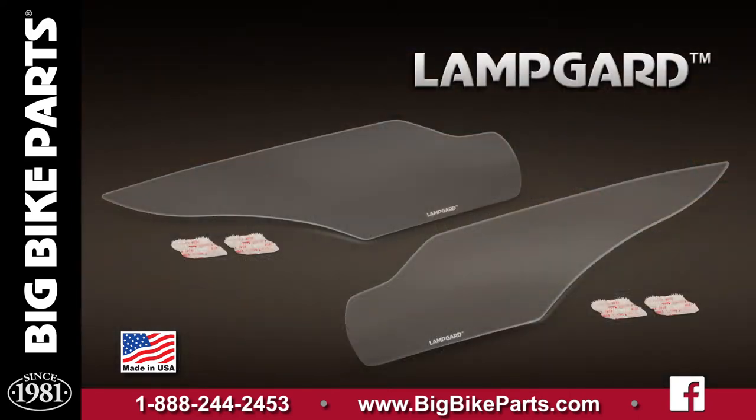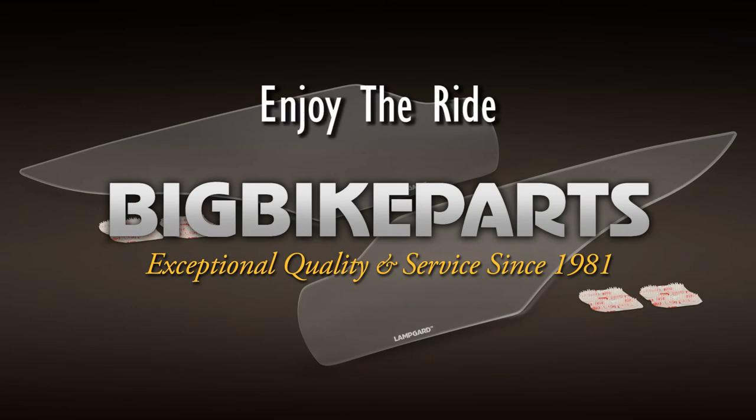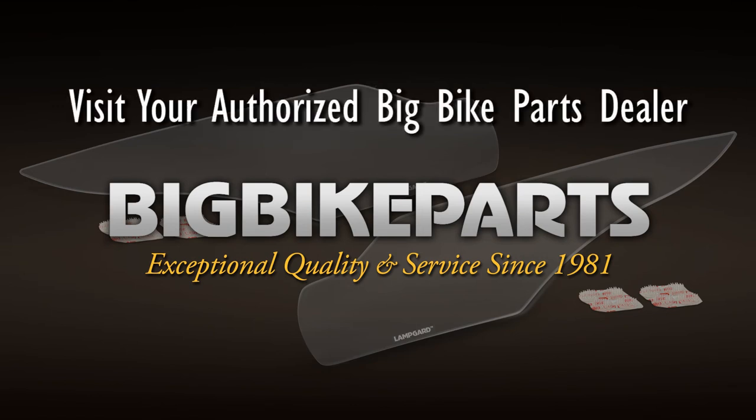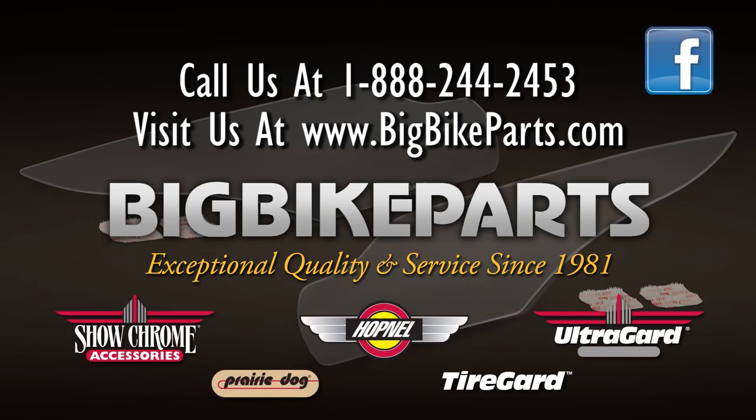If you have any further questions with regards to this set of LampGuard, please feel free to look us up online at www.bigbikeparts.com. While you're there, please check out the dealer locator section. You can also give us a phone call at 888-BIGBIKE, and be sure to like us on Facebook to stay up on all the new items. Thank you for watching and safe rides.